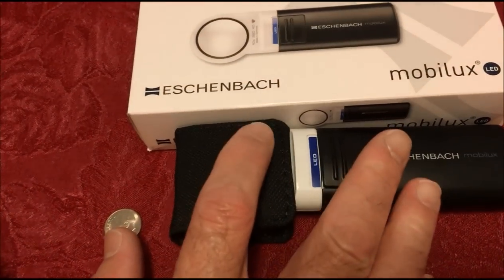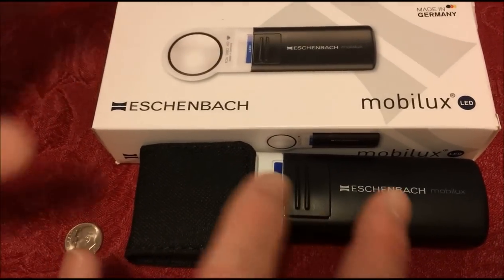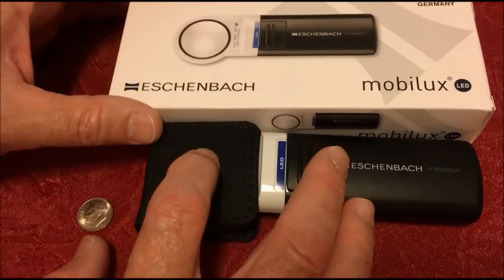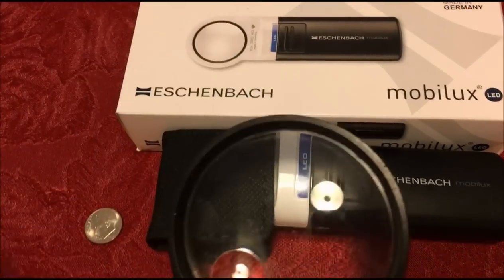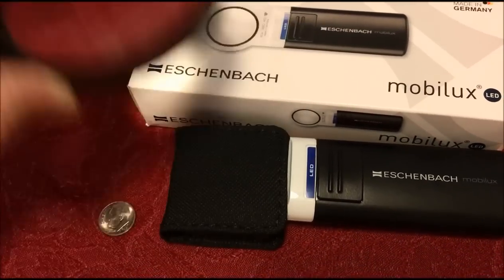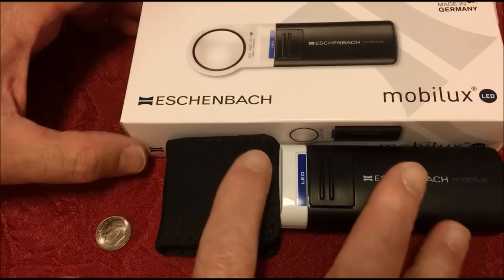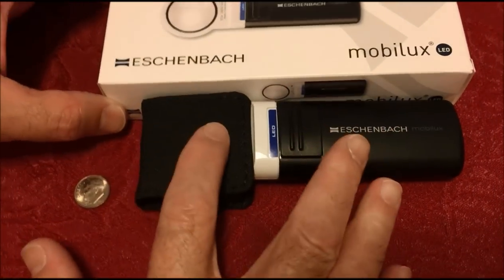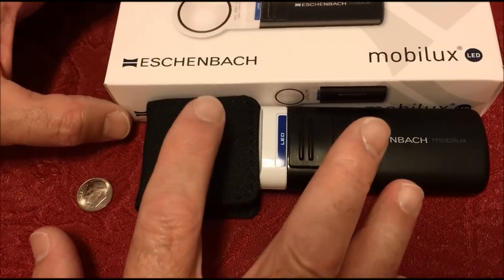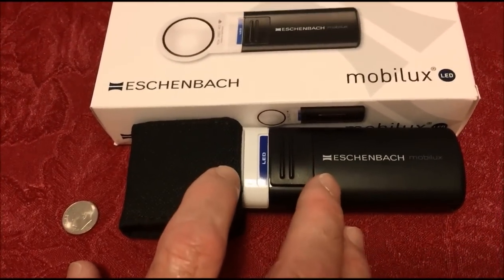We want to try the 5-power — they have a 5-power, and I think they even have a 3-power which has a larger area that it covers. It's an actual German optic piece of glass with an LED light, much much better than that 10 or 20 year old scratched-up plastic thing we've been getting by with.